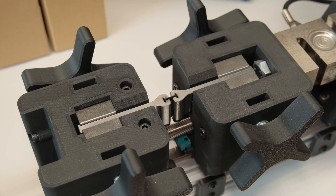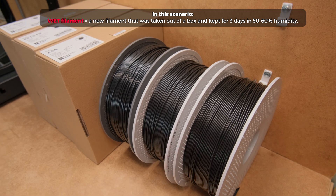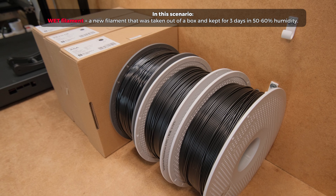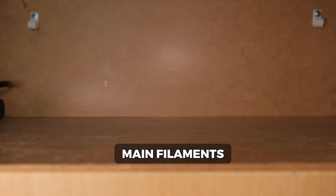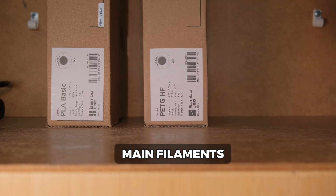To test the difference between wet and dry filaments I chose a realistic scenario where we take a new filament out of the box and keep it in a 50-60% relative humidity environment for 3 days, then make test prints, dry the filaments and repeat the prints. The filaments that I will be testing today are the Bambu Labs Basic PLA, PETG High Flow and ASA.